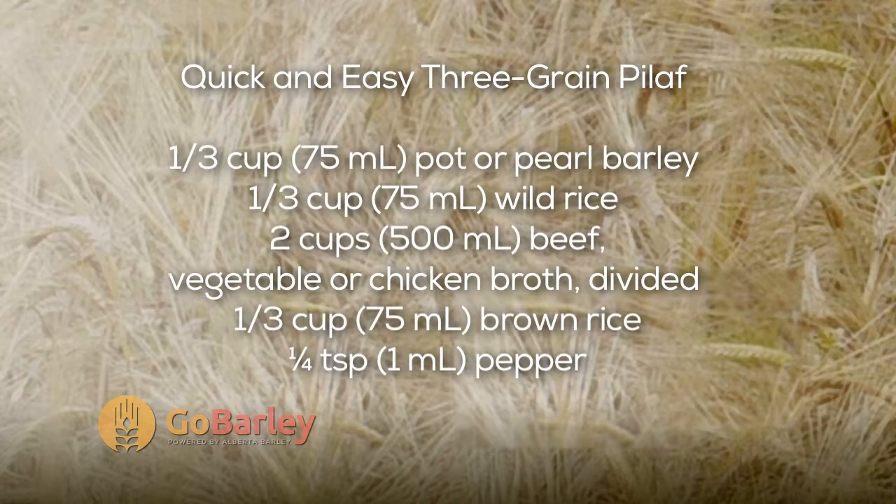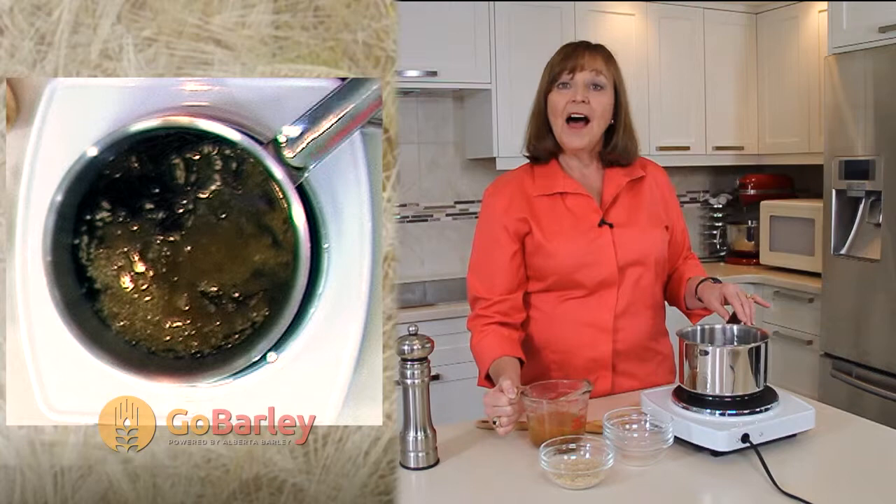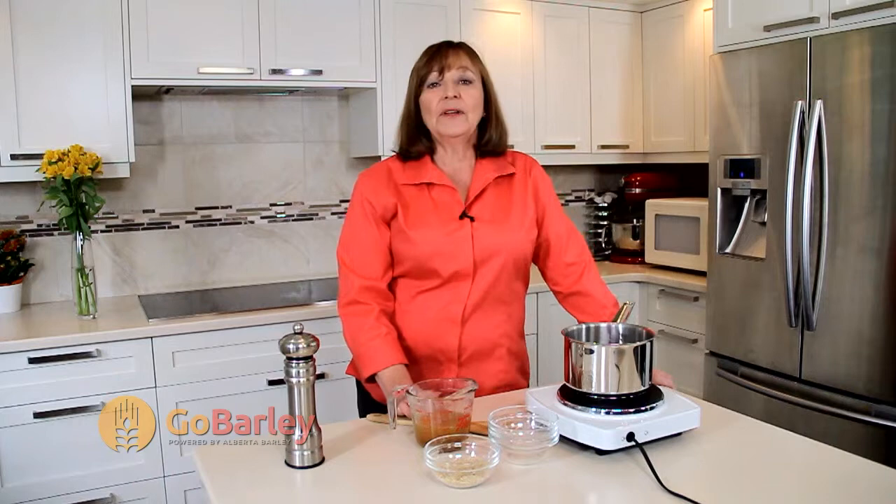We'll add one cup of broth. You can use either a beef broth, a chicken broth, or if you want to use it in a vegetarian meal, use a vegetable broth. I like to choose a low sodium broth because it makes it just a little more healthy. We don't use any oil in this recipe, so it's really good when we're considering heart smart type recipes.